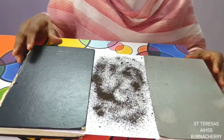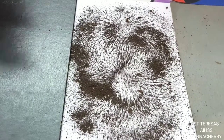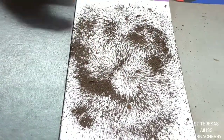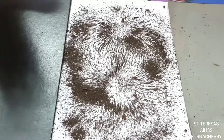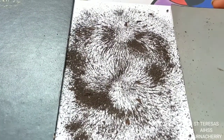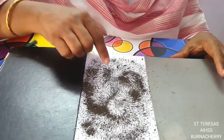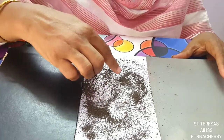When I sprinkled the iron powder, you can see that the iron powder is standing on the paper in a particular design. It is very beautiful to see. Why is it so? It is because we have a magnet underneath. Where is the power felt more here?